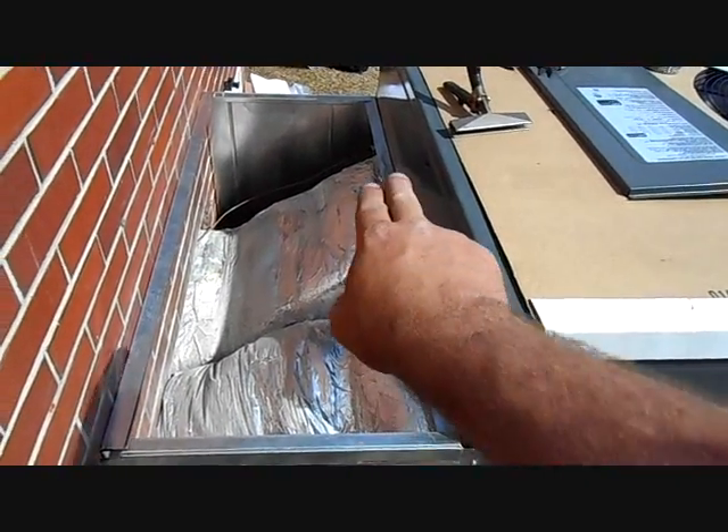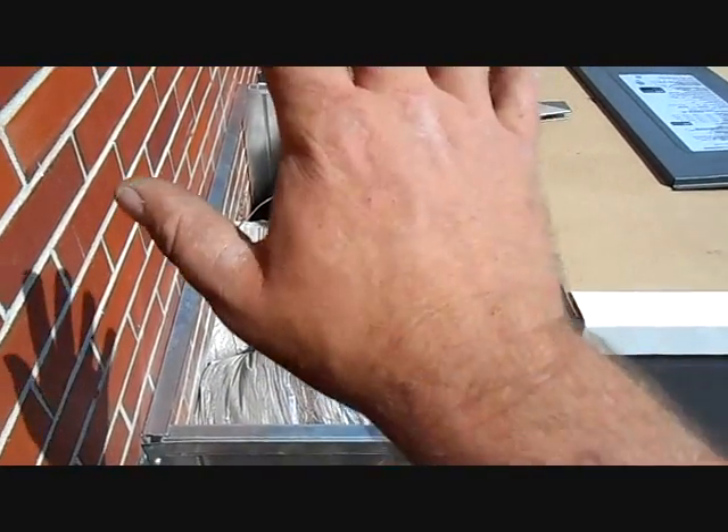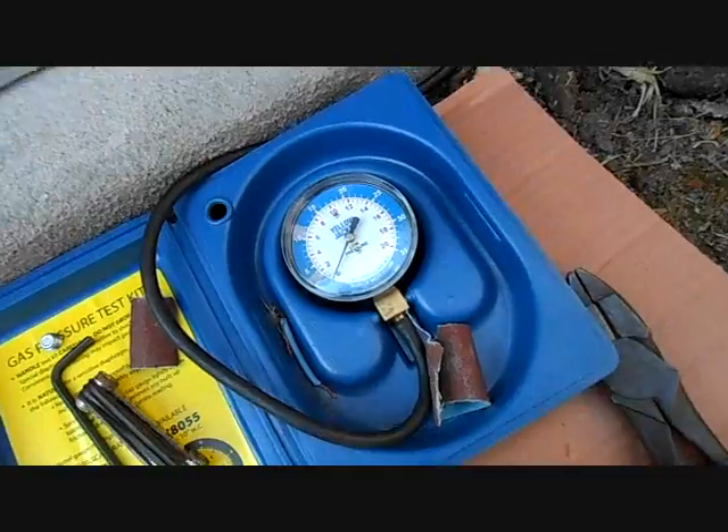We're putting the hood together now. There's a side on the other side, the side here, and the angle brackets are on the wall and on the unit. At the end I'll put the top on it, but for right now this is how we can check temperature rise and stuff like that — we can put a probe on each side. I'm getting ready to light it up.